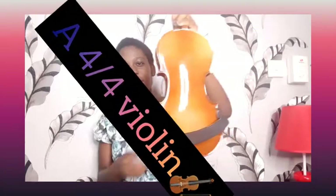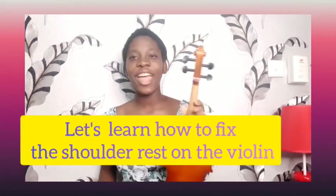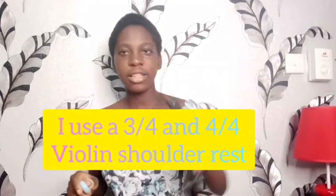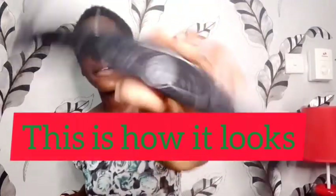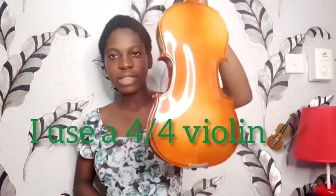This is my violin. I use a 4 over 4 violin and this is how it looks like with the shoulder rest on it. I use a shoulder rest that can hold 3 over 4 violin and 4 over 4 violin. It's a black shoulder rest.